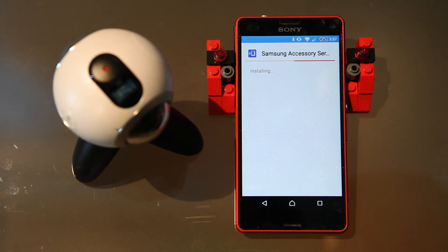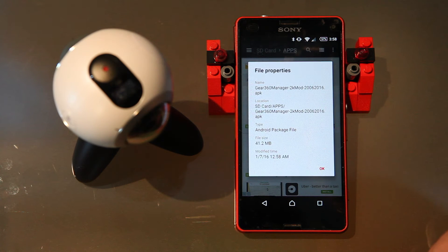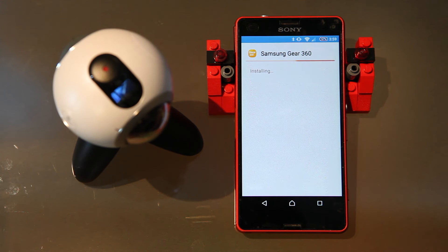First I install the Samsung Accessory Service, and then we can do the same thing for the Samsung Key360 Manager. Remember there are the 2K and the 4K versions, so choose the one you want to install, find it, click on it, follow the instructions, and it's as simple as that to install the Samsung Key360 Manager onto your Android phone.